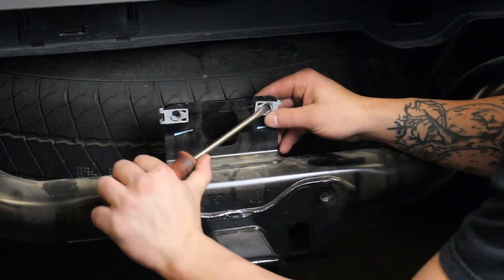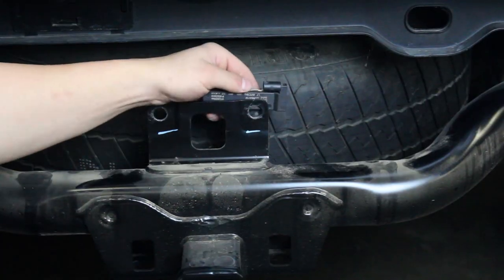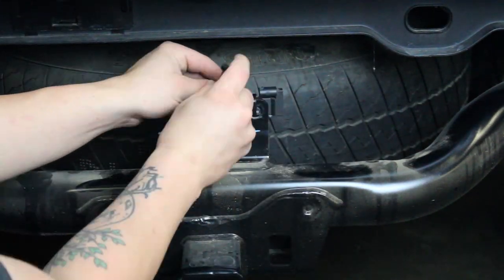Remove the two nut clips that are around the metal bracket just below the tailgate on the back side of the truck. Use the supplied zip ties to secure the key sensor to the bracket that you just removed the two nut clips from.